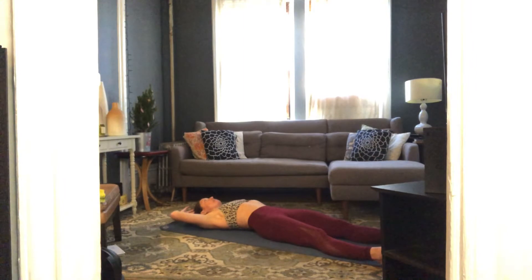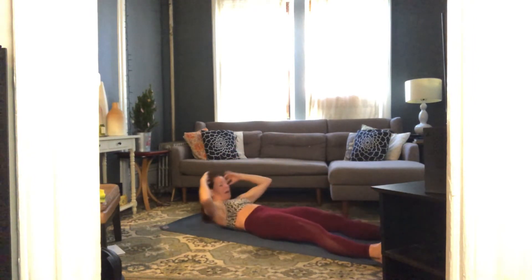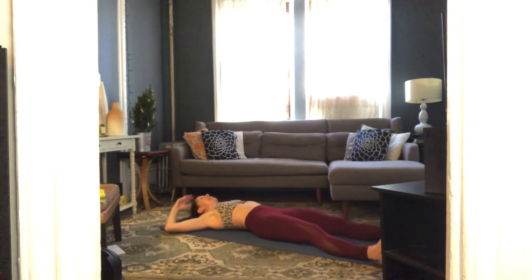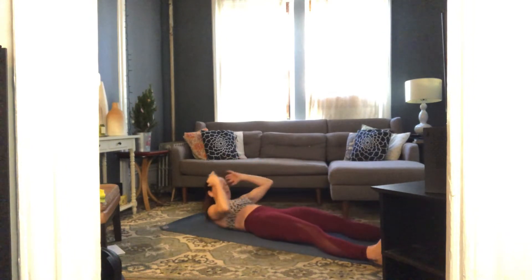Stretch your legs out long, flex your feet, bring your hands behind your head. If keeping hands behind your head is too much, feel free to bring your arms in front for a little momentum. Inhale to prepare, exhale — right elbow to left knee, come all the way up to your sit bones and find that twist, then lower back down. Same leg: right fingers to left toes, and back down.